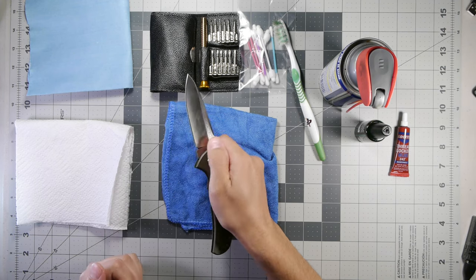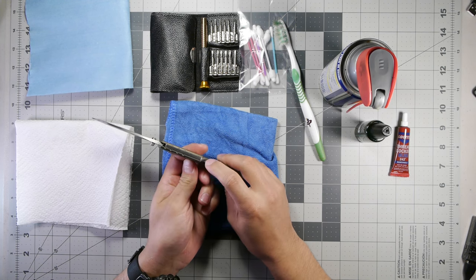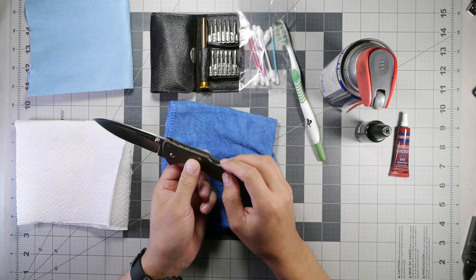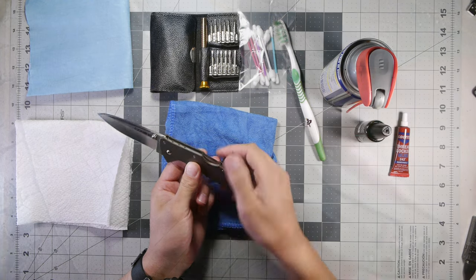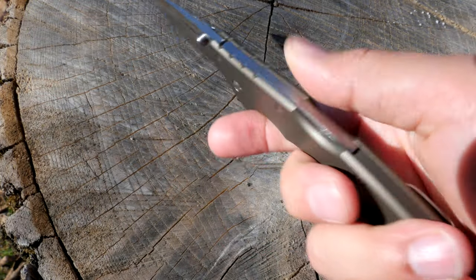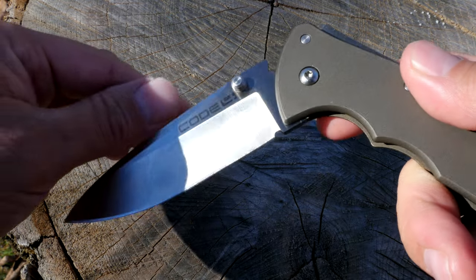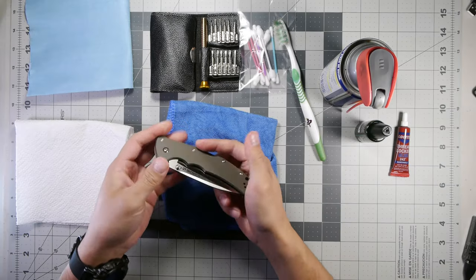You simply push it out with the thumb stud and it clicks into place. We have on the top here the triad lock — what they call it. It's got a retention bar underneath the scales and a spacer in the back. You push this down and place your finger up here so that when the blade drops down it doesn't cut your other fingers, and it closes in.